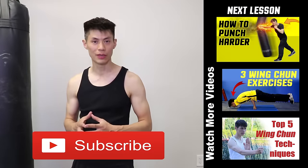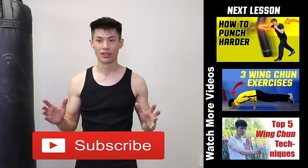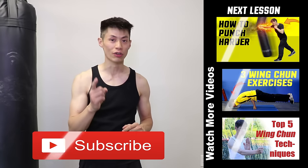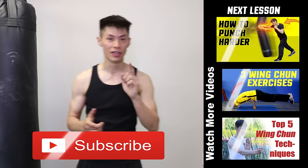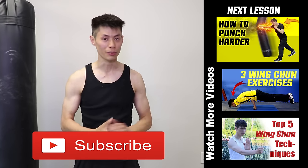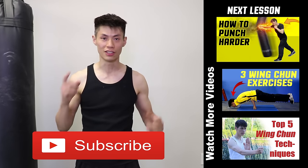So those are my five tips on punching faster using the chain punch technique. Remember, these are not boxing punches because you can't do these with boxing gloves on. The chain punch is one of the only techniques that allows you to deliver this many punches per second. Use these tips wisely and train hard. If you like this video, make sure you check out some of my other videos and click the subscribe button to get more tips on training for martial arts and self-defense. We'll see you in the next video.